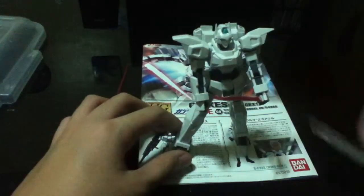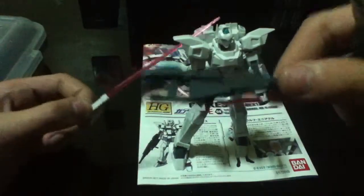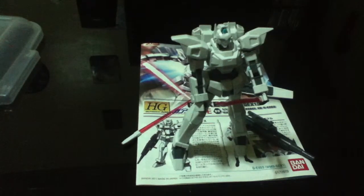It moves not that loose — it's just right. That's why I recommended this Gundam. There's a lasso weapon, I don't know where to put it. But I really do recommend it.